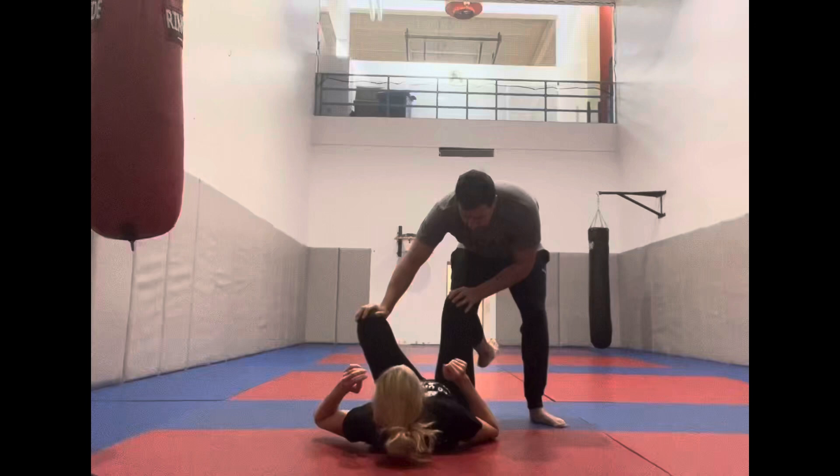Hey everyone, Elias here. Today we're going to look at a couple of different things. After we've perhaps finished the single leg takedowns that we've been working on and we have our opponent on their back, we're going to look at, in a cursory summary, some ways to pass the guard.